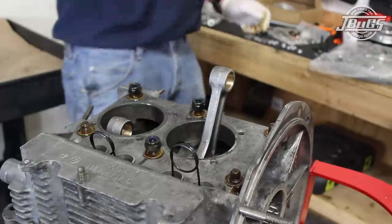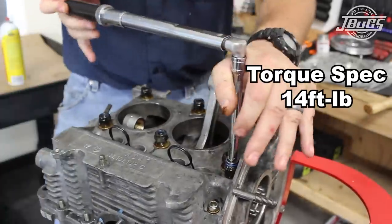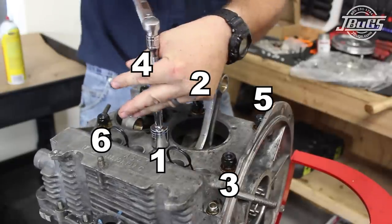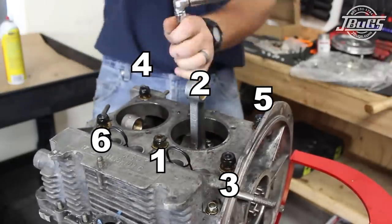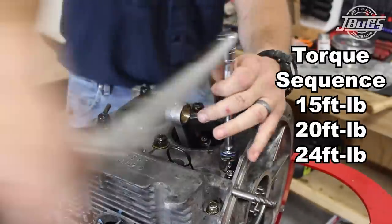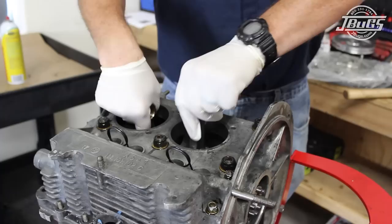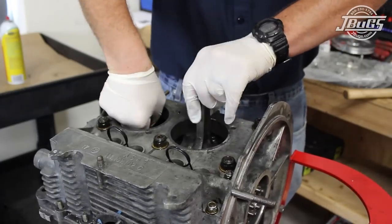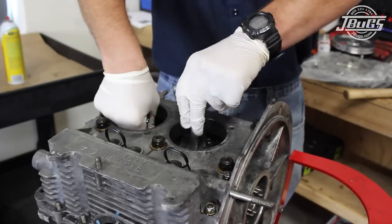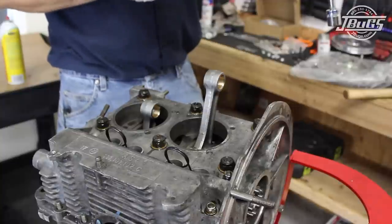The case nuts are threaded on by hand, then a torque wrench is used to tighten the two 13mm nuts of the cam studs to 14 foot-pounds. The six main studs are tightened in a displayed pattern starting with the two center studs, then criss-crossing to the outer four studs in a step tightening sequence of 15, 20, and finally 24 foot-pounds. Rotate the crank in between each step to make sure the crank does not lock up. If the crank does not spin, stop, pull the right side case half off, and check the alignment of the bearings and dowel pins.